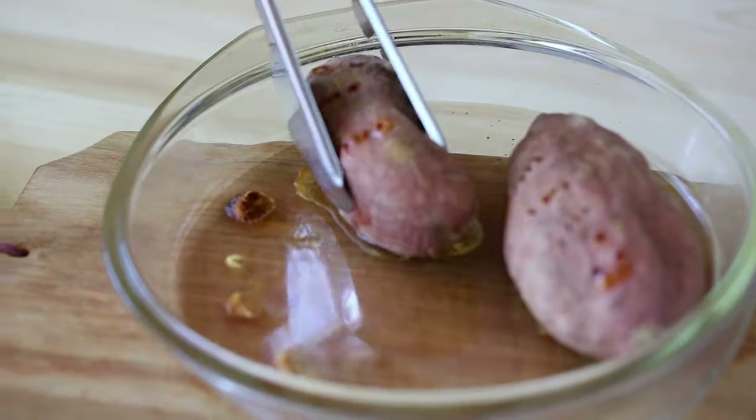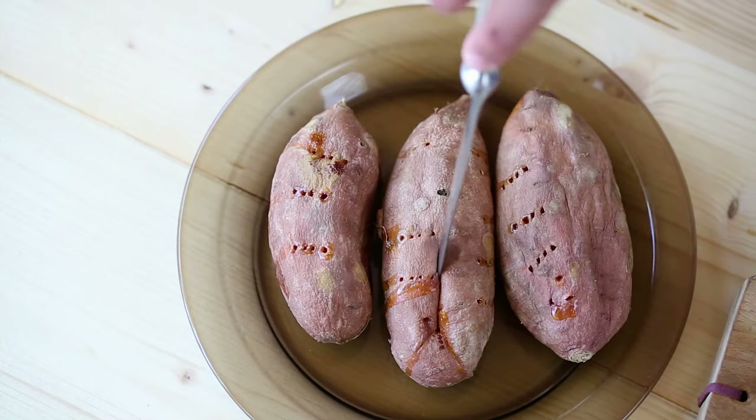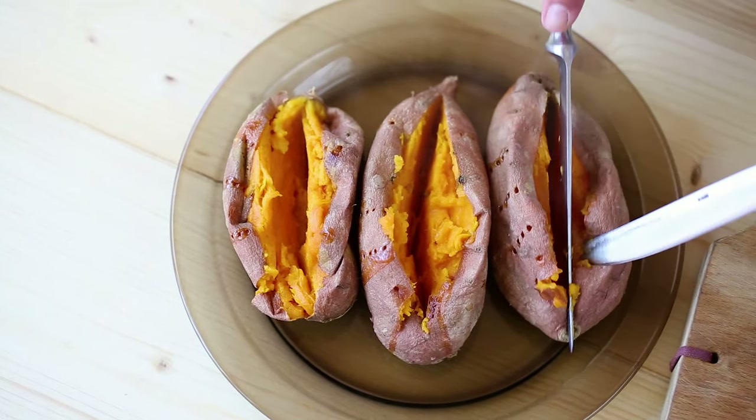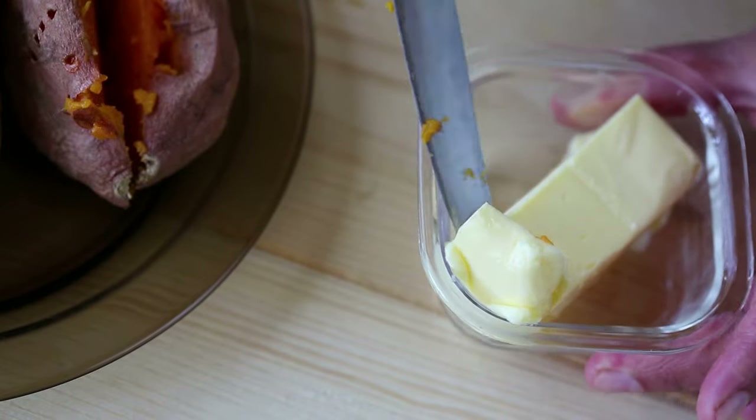These microwave-baked sweet potatoes are deliciously tender on the inside, with a crispy peel on the outside. Cut them in the middle and add some salted butter. A little bit of salt really helps bring out the potato's natural sweetness and gives you a lovely balanced taste.